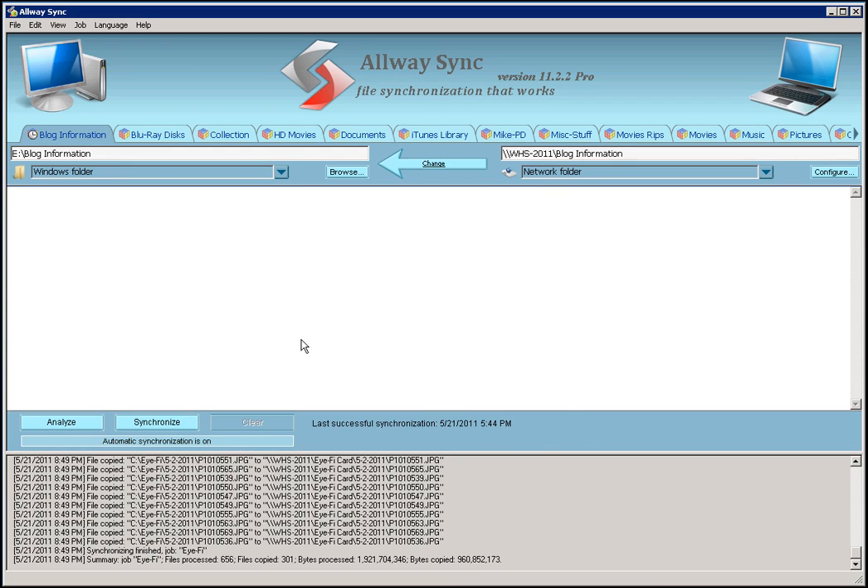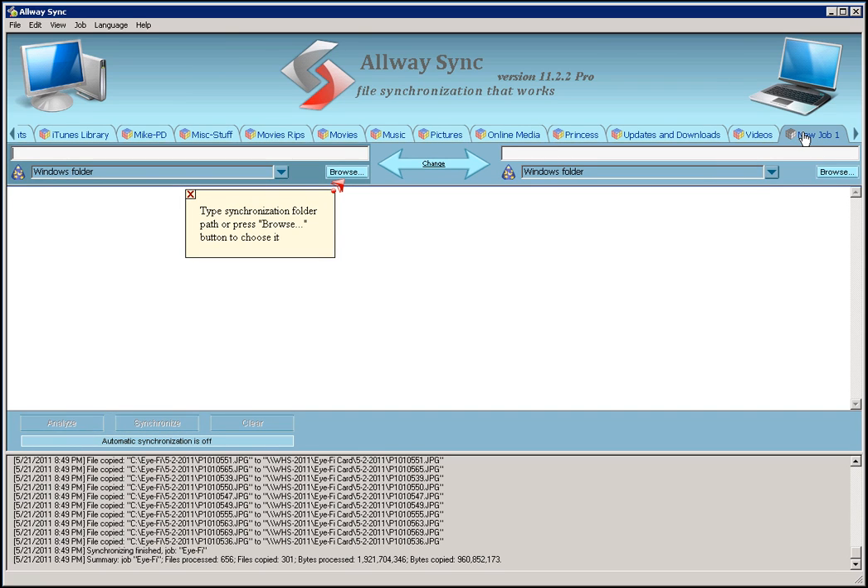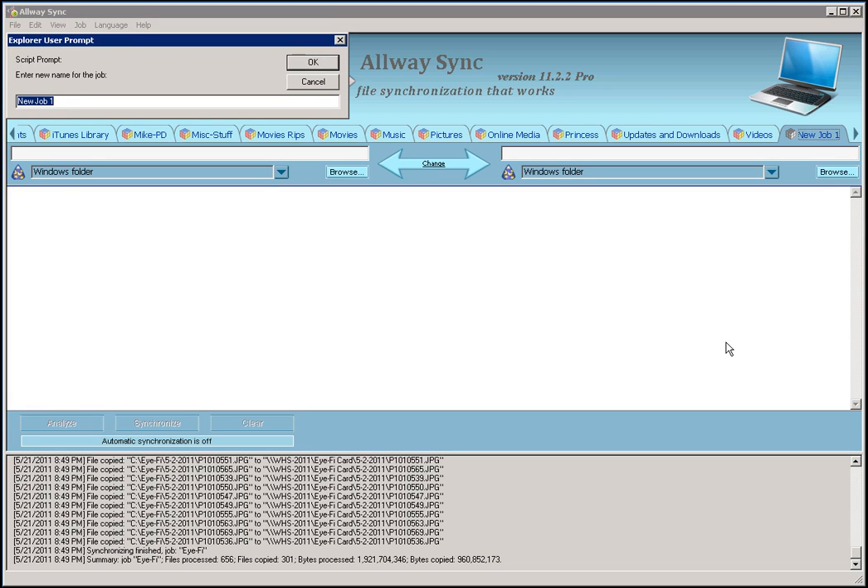So let me walk you through it and show you how I use it. For starters, the first thing I want to do is create a new job. All these tabs across the top are basically sync jobs — I have a sync job for every share that I have. I actually have this program installed on Server 2008 and I'm syncing to 2011, but the preferred way would be to set it up on 2011 and sync to an external device. So I'm going to go to Job, Add New Job, and it's going to set up a tab at the end. The first thing I'll do is rename this tab — I'm just going to call it Test for now.